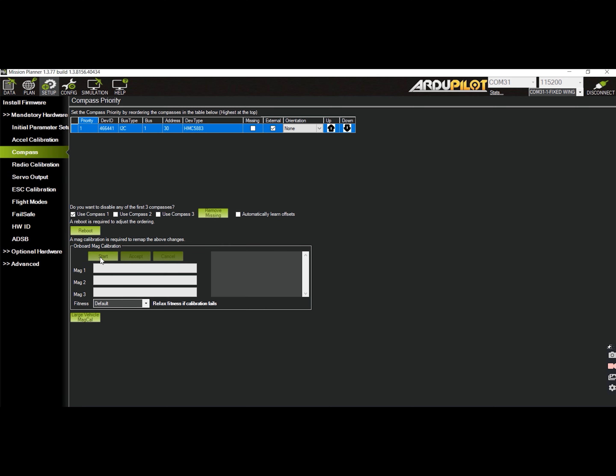Next is to calibrate the compass or magnetometer. It is important that when you do the compass calibration, you need to get the plane away from any other metallic objects. Click on the start button and rotate the plane on all axes. You can find some information on the compass dance in other videos uploaded online.